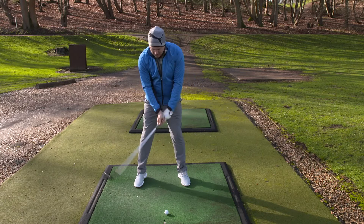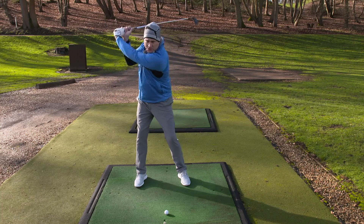Time to take the club away. Right elbow tucked in there, you ain't going to go wrong. Straight up to the top, you're ready to go.